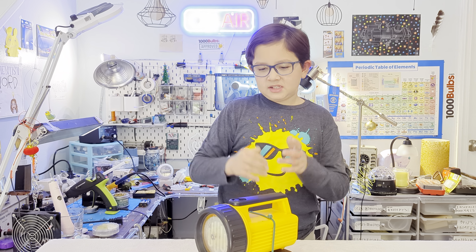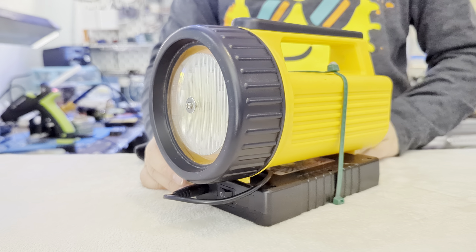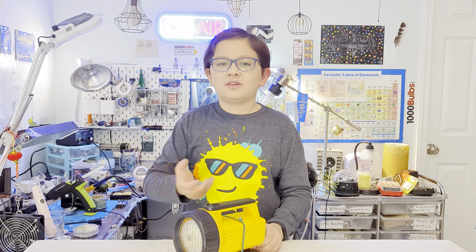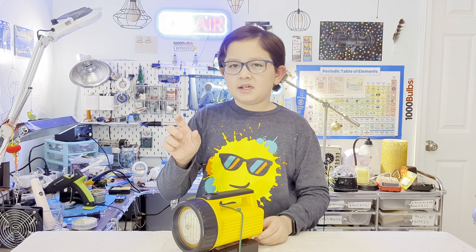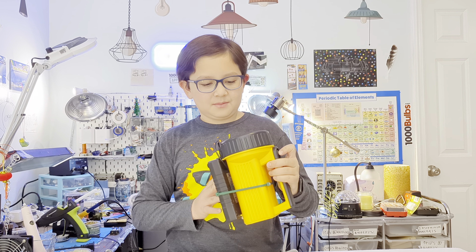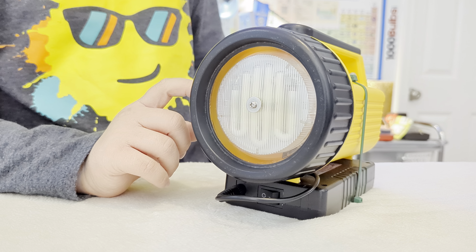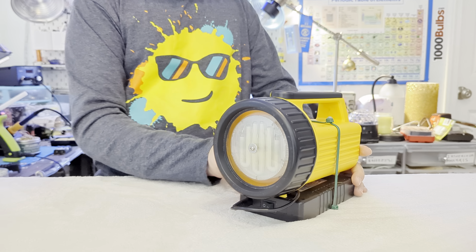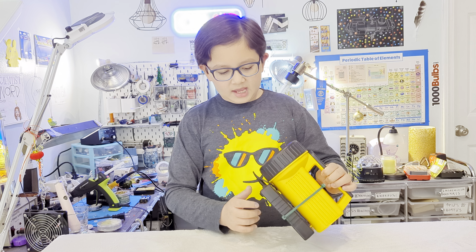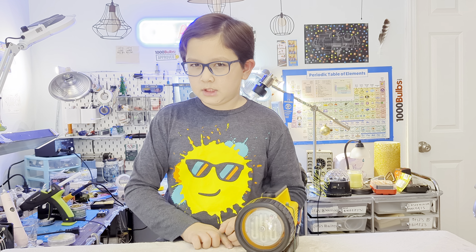Hello everybody, today I'm going to show you this customized flashlight project. This used to be an old incandescent flashlight - it looks like one with the reflector and the plastic and all - but I took off the reflector, took out all the incandescent parts and the button. Now I have this very odd fluorescent tube in here.